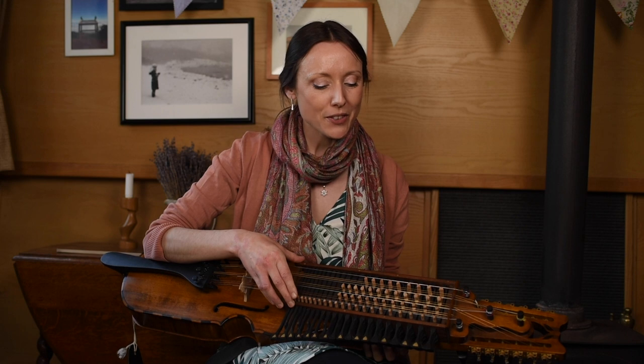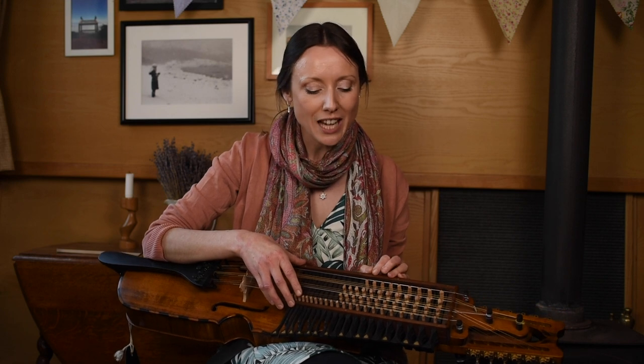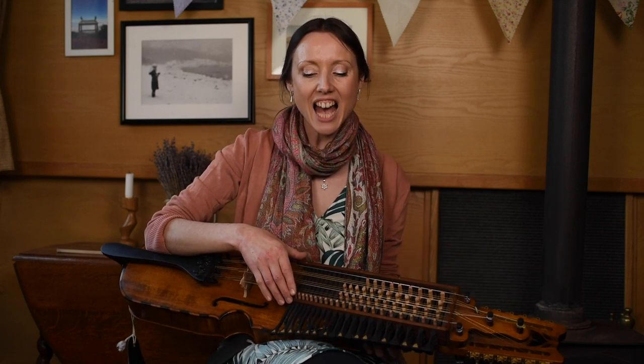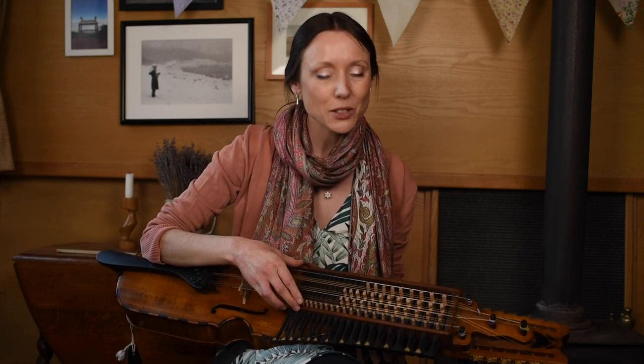The earliest potential evidence we have for this instrument comes from keys. One of these keys has been found in Sigtuna, which is north of Stockholm, and that's dated to around 1200. Now a nickel harper is not the only instrument with keys — a hurdy-gurdy is a drone instrument played with keys, turned with a crank rather than bowed. So these instruments are probably quite related to each other.